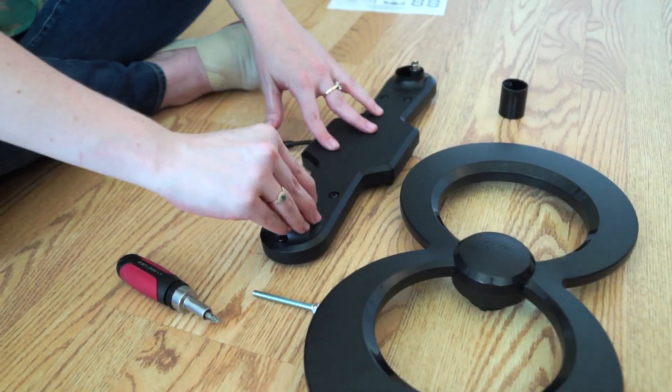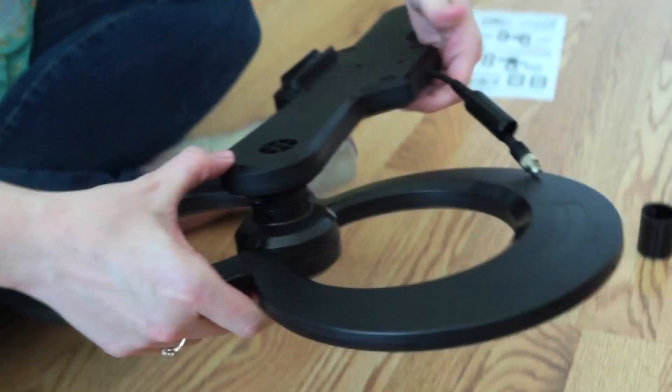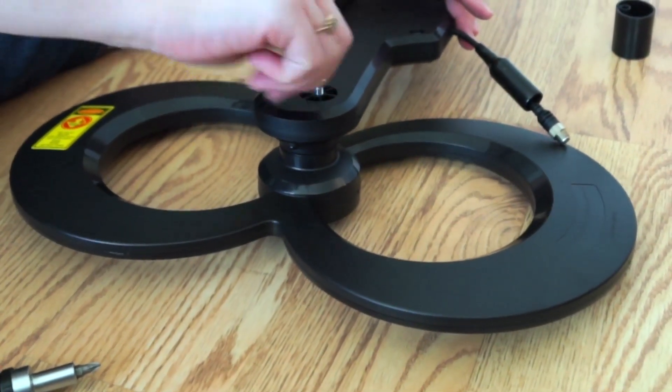First, with Quick Connect assembly, attach the antenna elements to the antenna spine by placing the short tubes into the spine holes, securing them with the provided 60 millimeter antenna spine bolts.